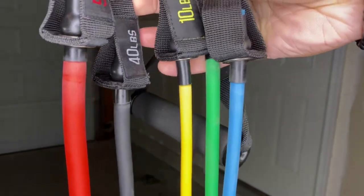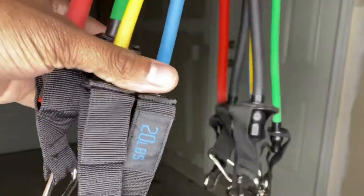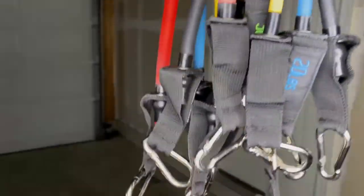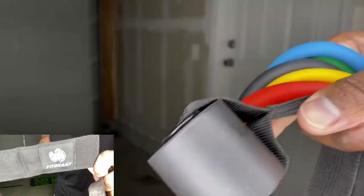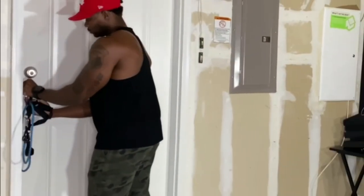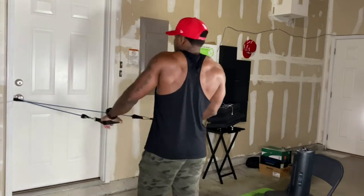Let's talk about the resistance bands before we jump into the workout. These bands range from 10 pounds all the way to 50. What I love most about these bands is that they come with a door anchor — Fitbeast is the brand. I'll put the link in the description below. The door anchor is everything. Here I'm taking the door anchor and securing it in the door — you simply put it on the other side of the door and then close it.